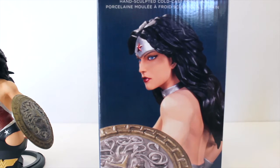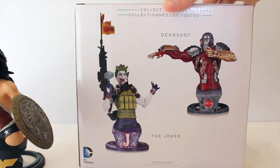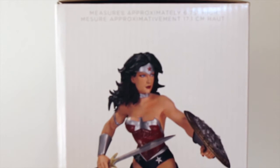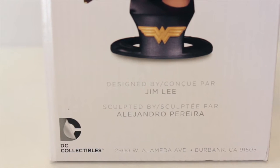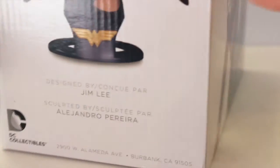On the side we have another shot of her, and at the top it says hand sculpted cold cast porcelain, repeated in French. On the back we have two other mini busts — Deadshot and the Joker. The Joker is also designed by Jim Lee and I'm assuming they put all of Jim Lee's mini busts on the back. On this side of the box it says the bust measures approximately 6.75 inches high, and at the bottom it says designed by Jim Lee, sculpted by Alejandro Pereira. At the bottom is DC Collectibles with the address to their new location in Burbank.